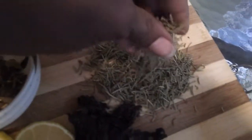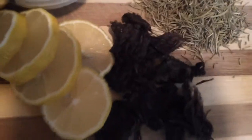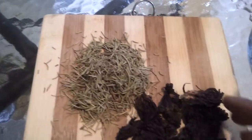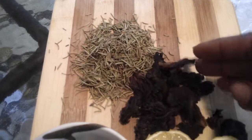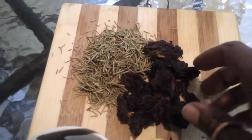Then we have some dried rosemary over here — dried rosemary leaves, very aromatic. And here I have some dried sorrel. We have some dried sorrel, and when you put the water on it, it's going to rehydrate.